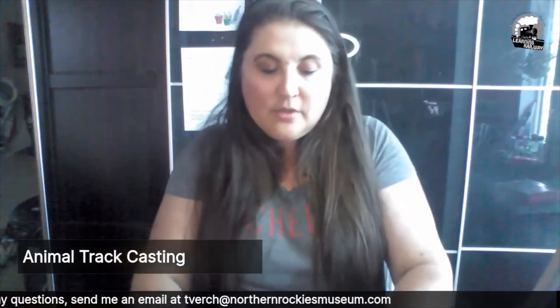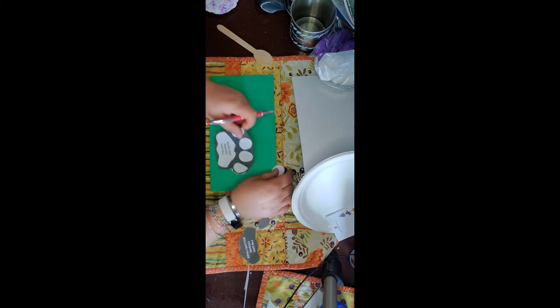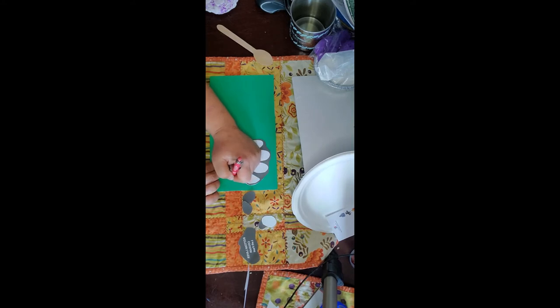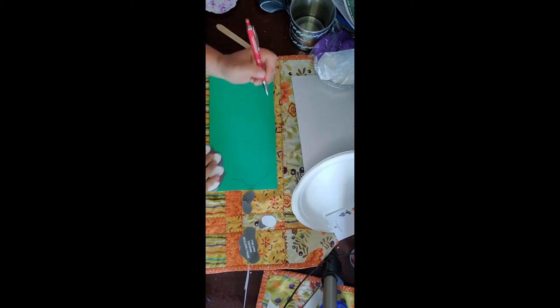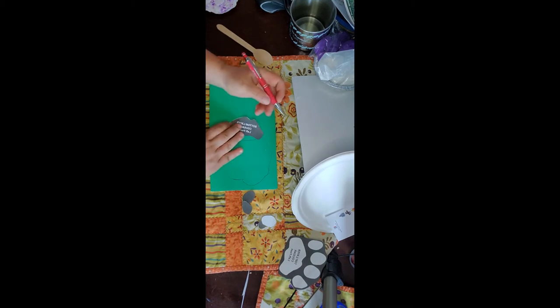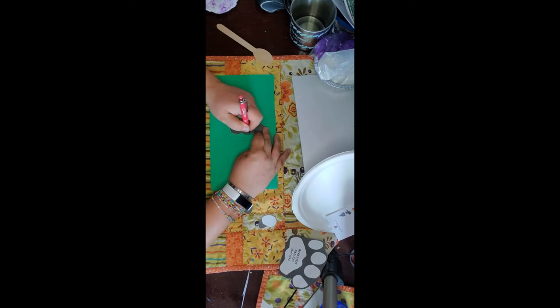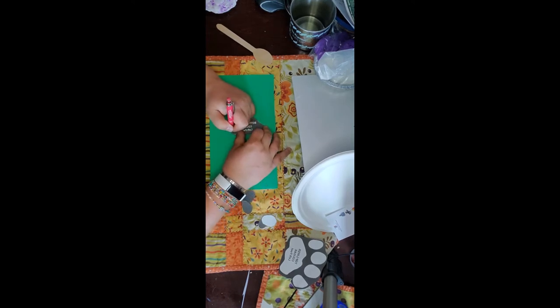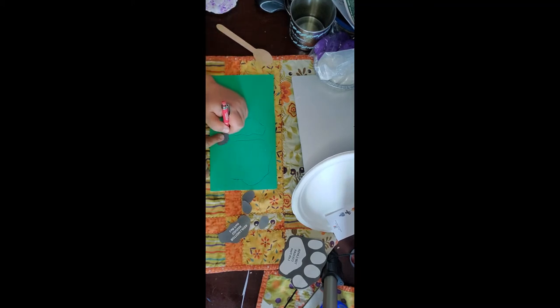Next we are going to pull out our foam board and your pen, and we are going to trace out our cougar paw. Just give it a trace so you know where you're going to cut. The foam board is a little bit troublesome to cut. You can use an exacto knife, but if you don't want to, get help from a parent, take your time and use your scissors. And then you're also going to trace the inner pieces of the foot, because we want it to be three-dimensional.